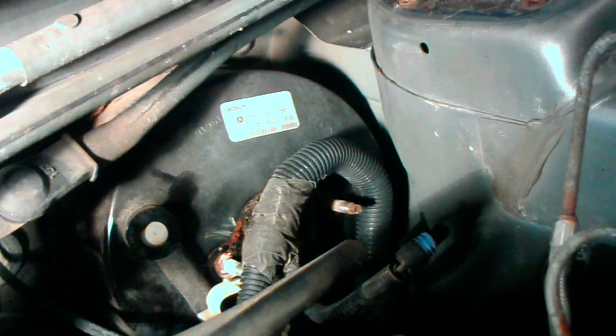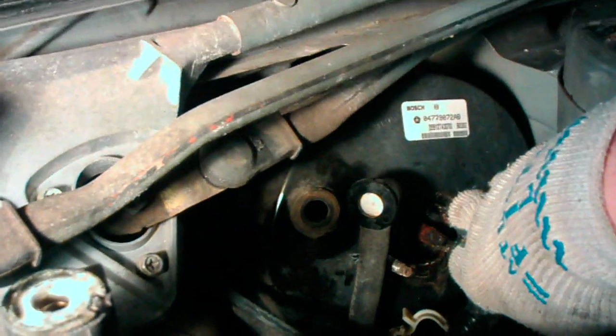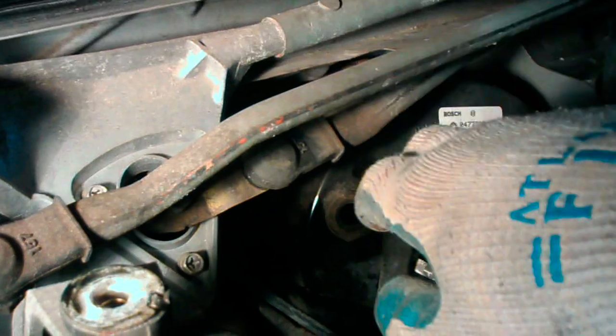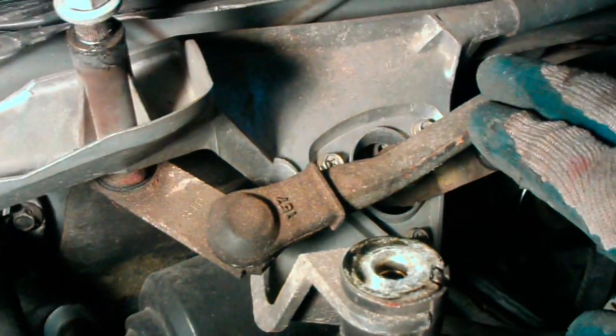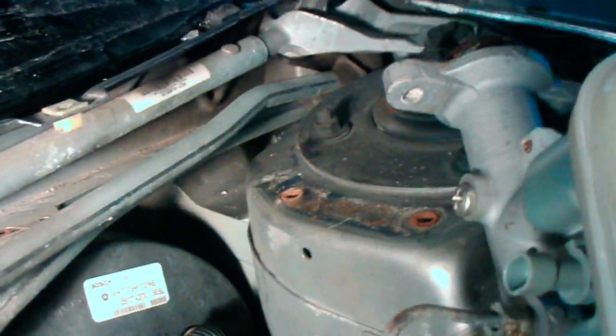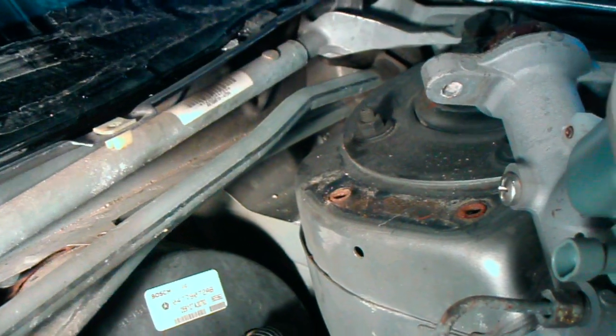The next thing is to disconnect the vacuum hose, which is right here. That just pops out of there like that. And it appears to me that to get this booster up out of here, I'm probably going to have to remove these wiper arms as well — disconnect this bolt here, another one over here, and another one right up behind it, and just remove that whole assembly right out of there, motor and all.